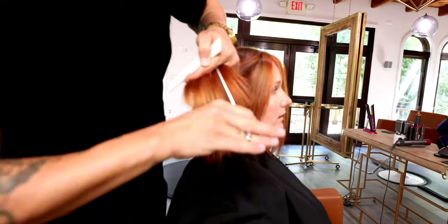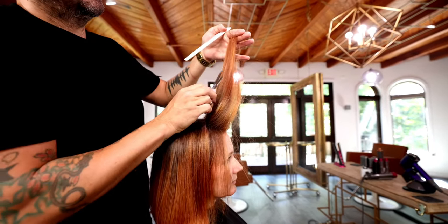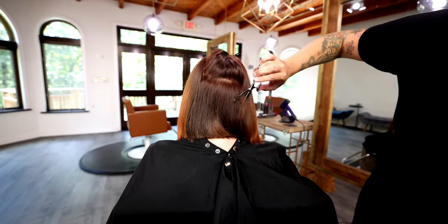You can see how buttery smooth that scissor goes in and removes that weight. A little bit of slide cutting in the face frame, and a little bit of slide cutting in the back.